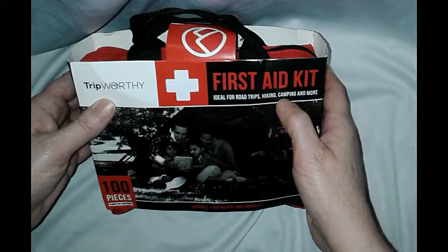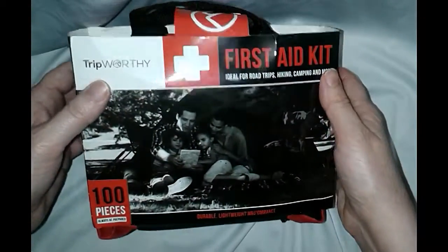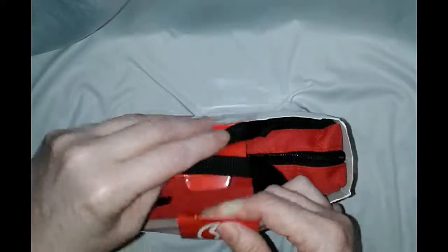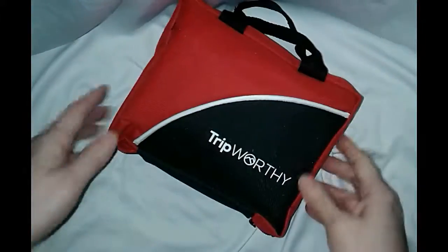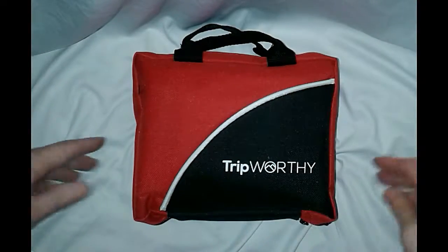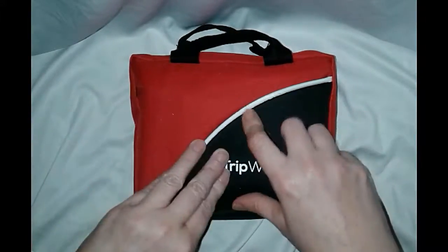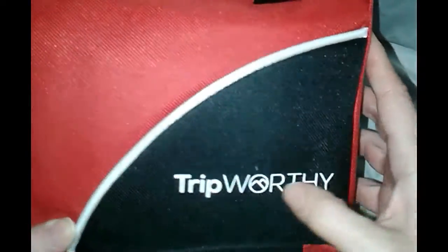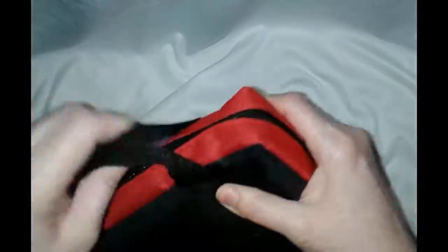It says it's ideal for road trips, hiking, camping, and more. It's nicely put together — the size of my hand. It's real nice vinyl with nice stitching, the brand name is stamped on, and it's real nice nylon.